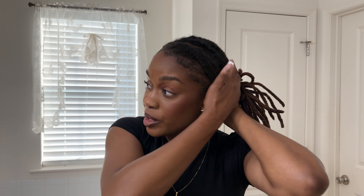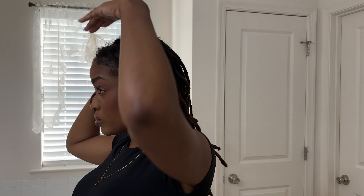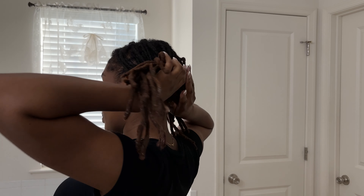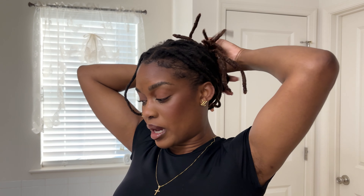What I do worry about is this front area — that needs to be as flat as possible. So I am going to separate it in the middle part because the hair has a middle part, and then I'm going to kind of fold the back of my locs up into each other and then put on the cap.